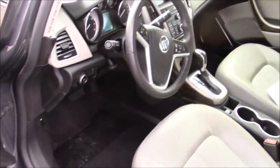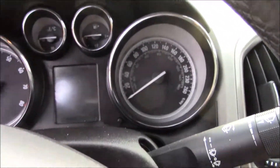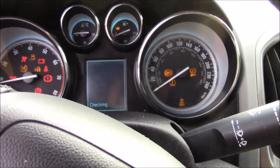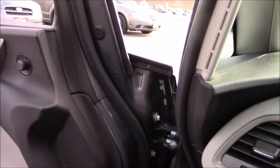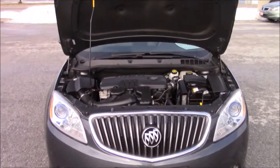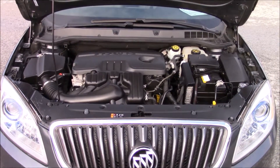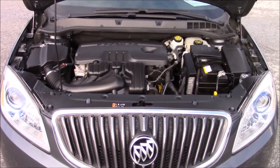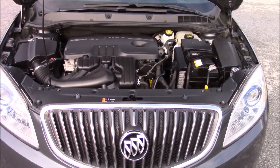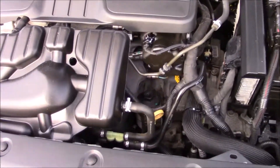I'm going to pop the hood. Since this is remote started right now, if I was to open the hood it would shut off — that's a safety feature GM cars have. So you put the key in and turn it on first, then pop the hood. Under the hood you have a 2.4 liter inline 4 which puts out 181 horsepower at 6,700 RPM and 171 foot-pounds of torque at 4,900 RPM. Fuel mileage you can expect is 9.9 liters per 100 kilometers in the city and 6.2 liters per 100 kilometers on the highway. Very clean engine bay in this car.